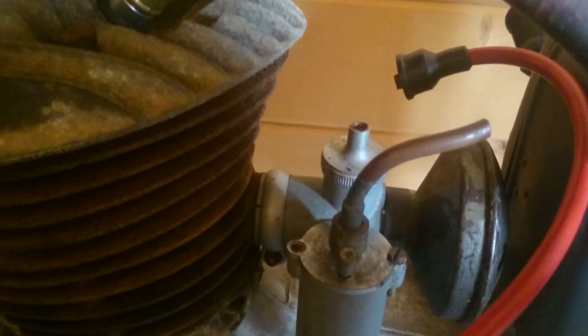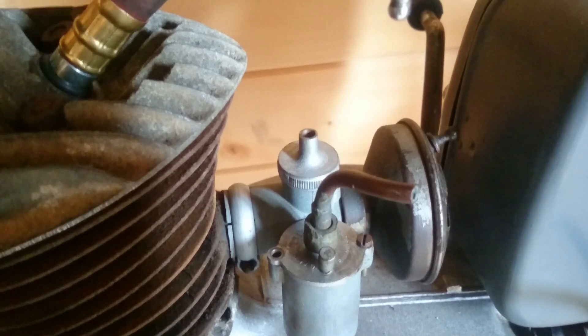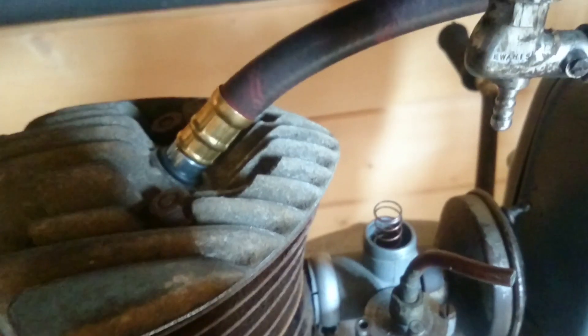I need to make sure that the carb is fully open. On this particular bike there's no cable at the moment, so I need to take the slide out. To remove the slide, first I need to undo the top of the carburetor. Put that out of the way. Next we need to remove the spring.